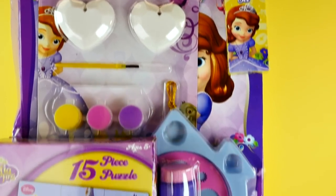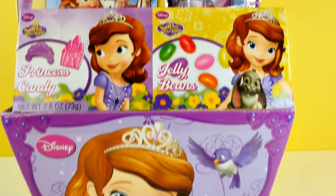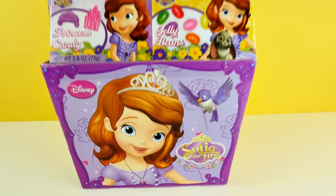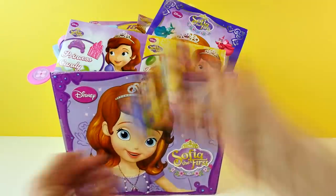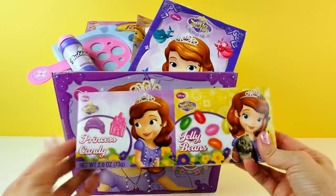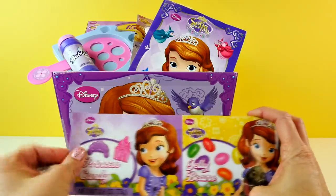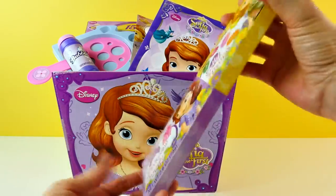Next, we're going to be taking a look at all of the goodies that come in this huge Sophia the First Easter basket. I unpackaged everything and pulled all the tape off so we could take a look at everything. It looks like we have some good stuff in here, so let's start with this. We have some princess candy and jelly beans.